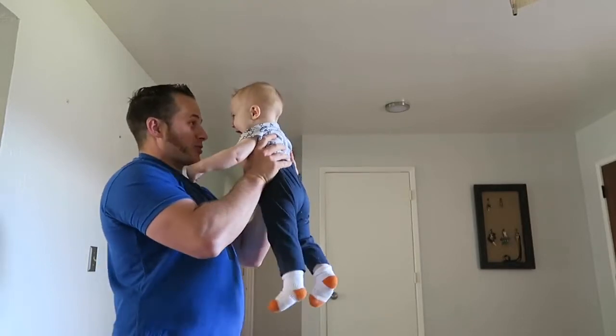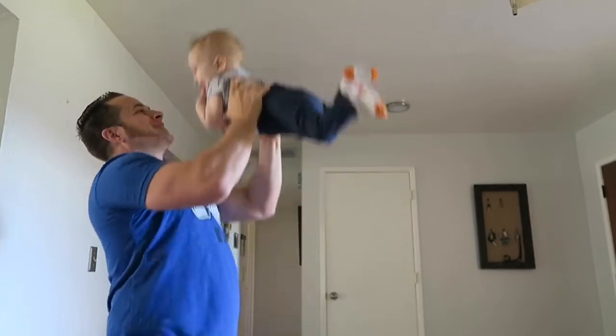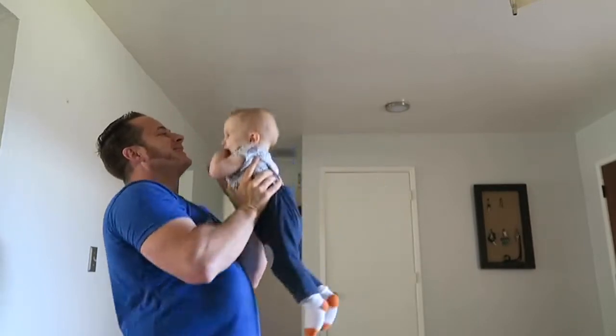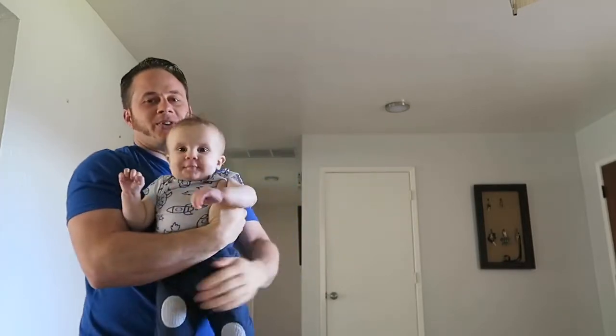You know what we have to do if we have to warm up for shoulders? We have to throw the baby, throw the baby. What do you think?